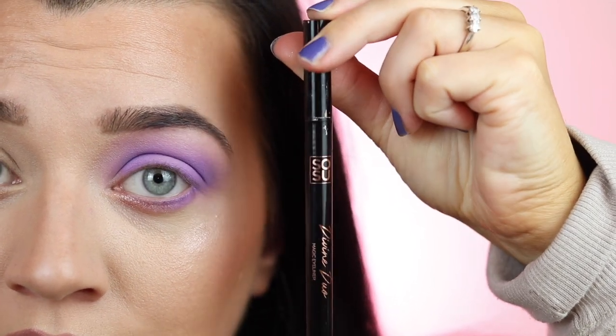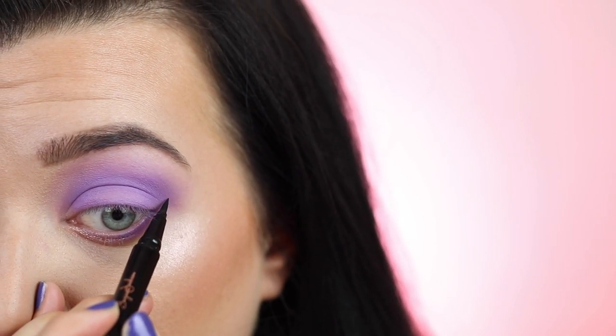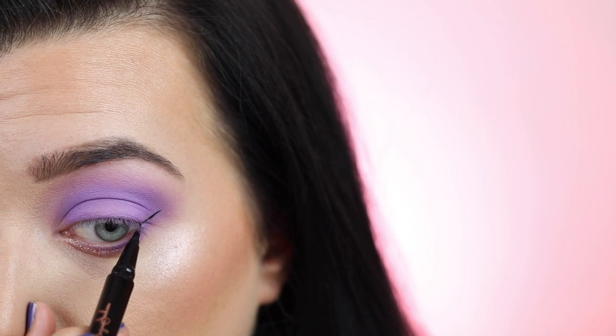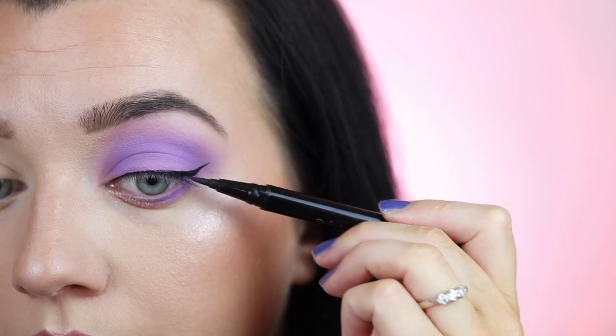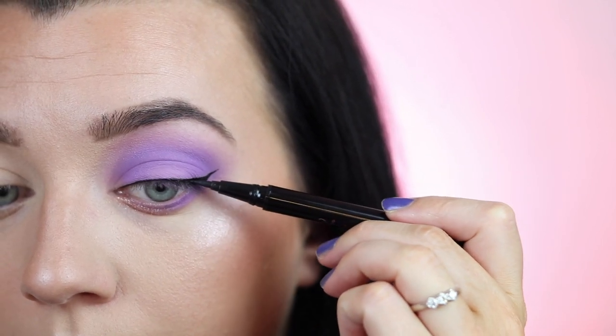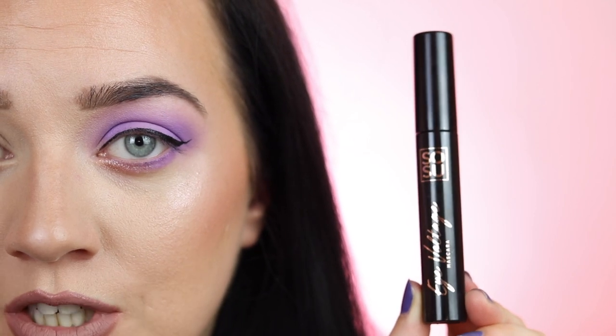Next I'm taking the Sosu by SJ Divine Duo — a liner and glue in one, which is really handy because my lashes are going to attach like velcro without a separate glue. I'm doing a very thin wing, following my lower lash line. I do have a full video on how to apply winged liner on prominent eyes, which I'll link above. Then I'm lining my lid and moving on to the Sosu by SJ Eye Voltage mascara, which just launched today, and coating my eyelashes with it.